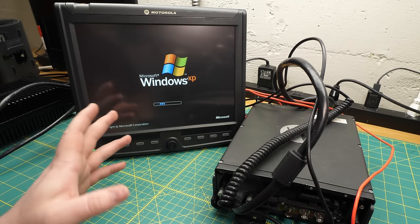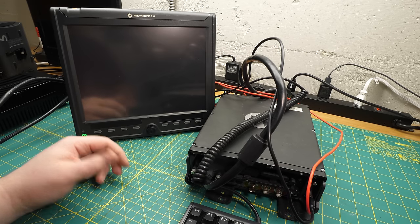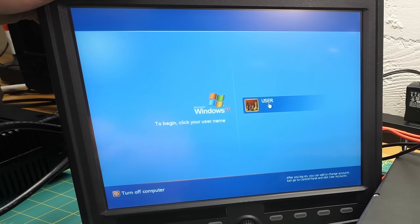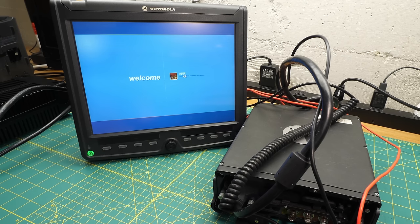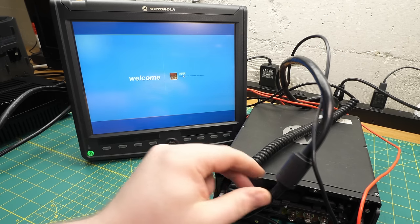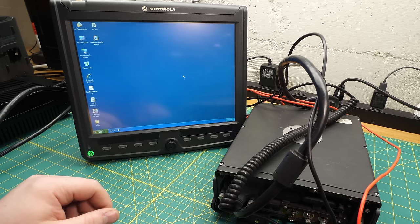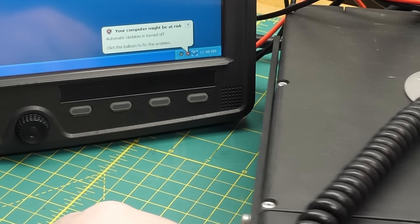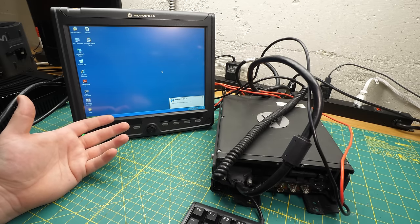This one has been reloaded by somebody — it would have come with Vista, but it's got XP on it. Frankly, I wouldn't be surprised if a lot of these got XP on them in the field anyway. One thing I forgot to mention: going through that big thick monitor umbilical, it's also got audio. And the speaker sounds surprisingly good — it's got a decent amount of bass despite being about three-quarters of an inch across, maybe 20 millimeters.